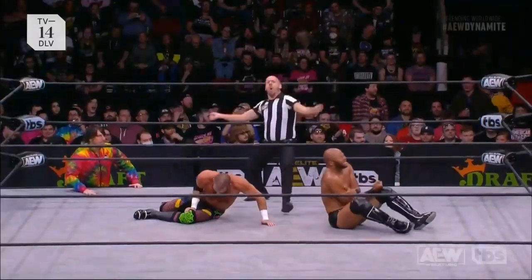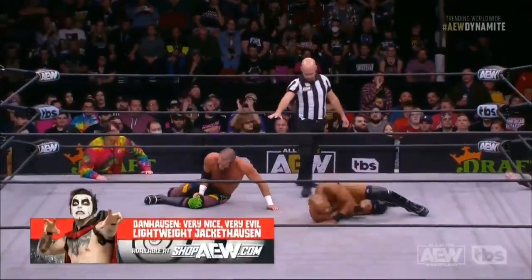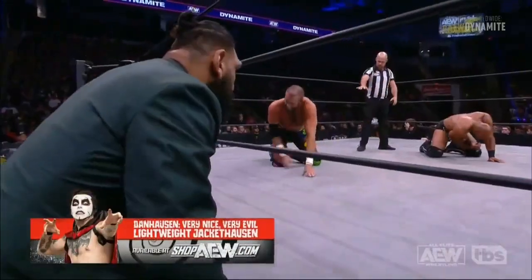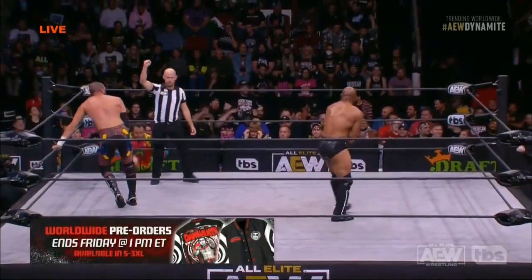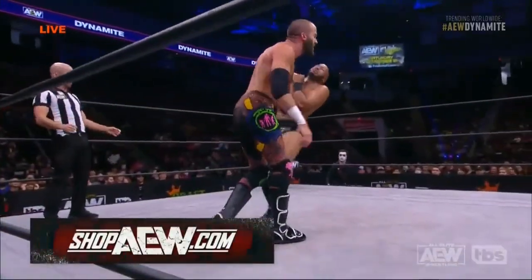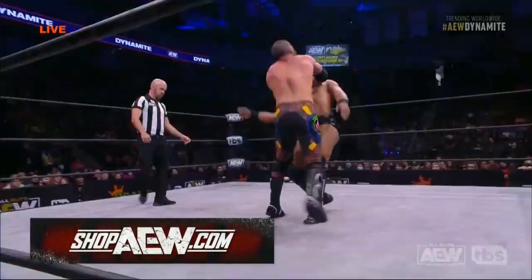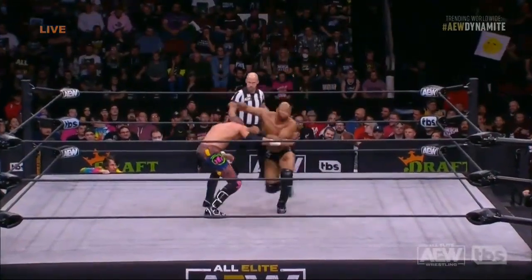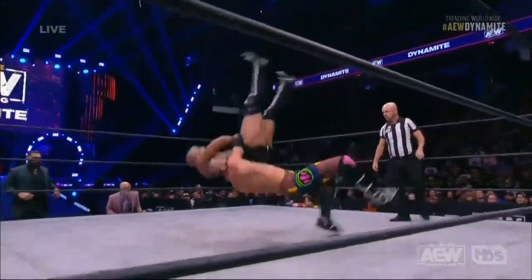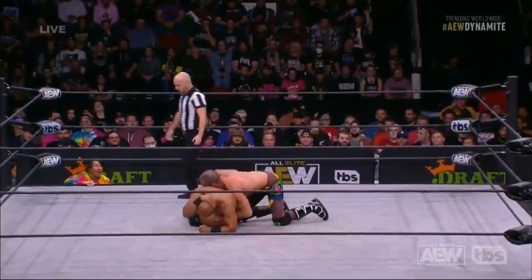Desperate times call for desperate measures, and that's what we just witnessed right there by Beretta. How much did that affect that knee? Beretta is struggling to get to a vertical base. Jay Lethal is up, but he eats a chuck from Trent Beretta, and now the elbow strike. I talked earlier about the guts and determination of Trent Beretta — we are seeing it on display right here tonight.